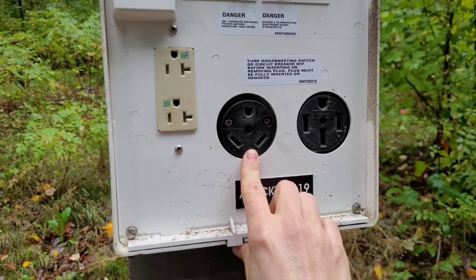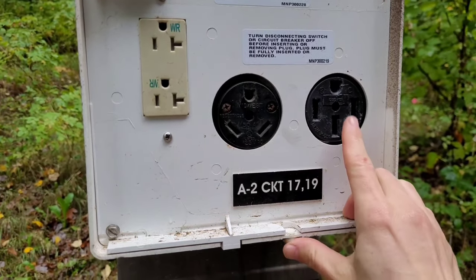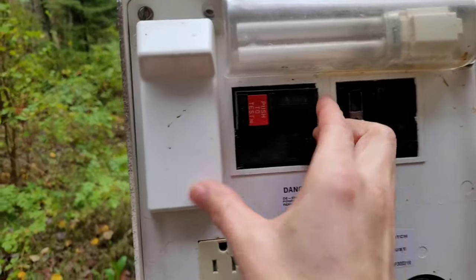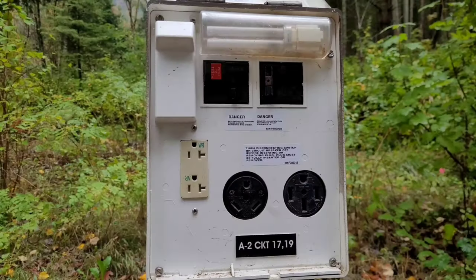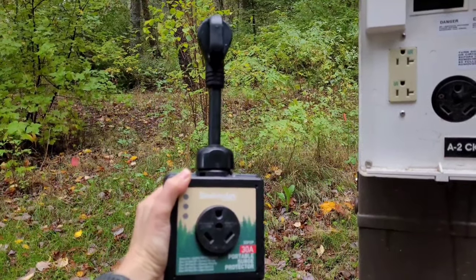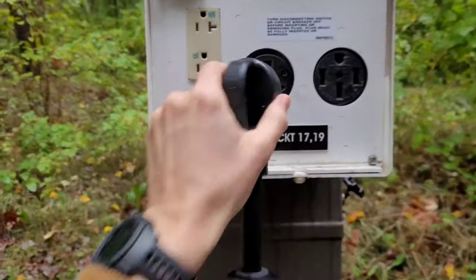The 30-amp hookup is three-prong and the 50-amp is four-prong, so your cord will tell you which one you have. Make sure you shut off the breakers first — I always like to hook everything up while it isn't live. The next thing I do is plug in my surge protector. You want one of these — it protects all the electronic equipment in your RV from power surges. I'm going to go ahead and plug that in; I have 30 amp.